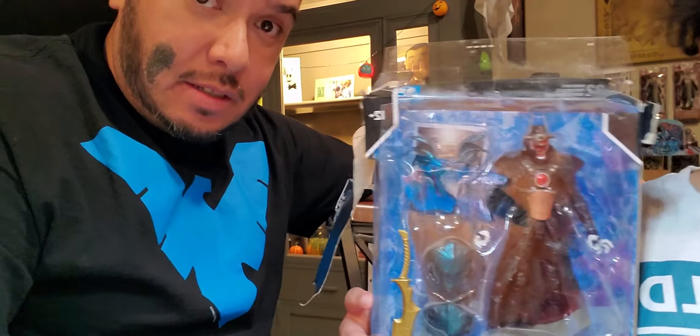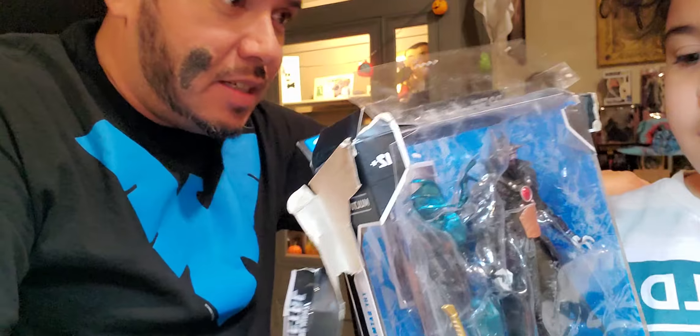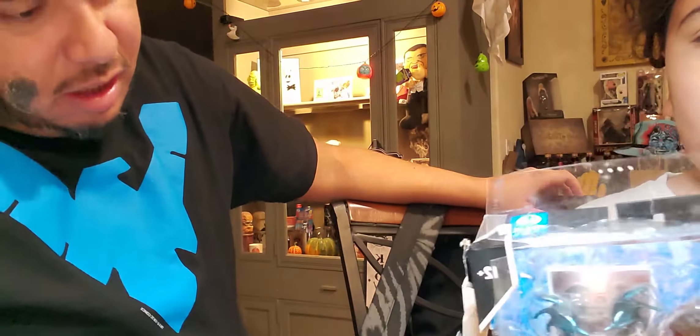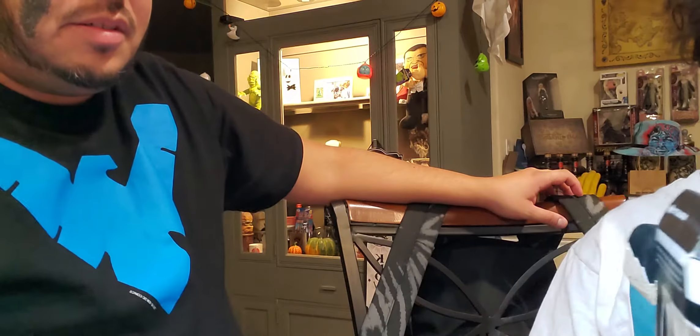Hi guys, it's the Monkey and Unky, and we're doing a real unboxing of a really bad — in a terrible condition — it is Dark Nights Metal DC Multiverse, the Batman Who Laughs.